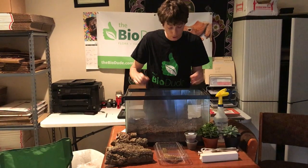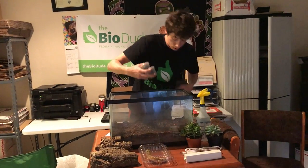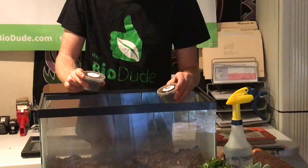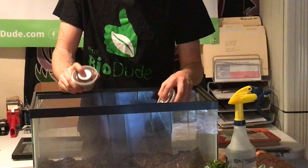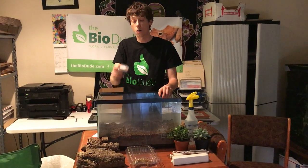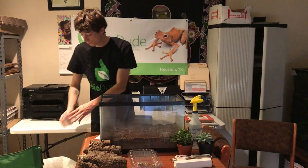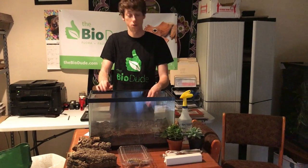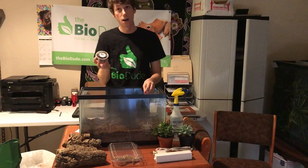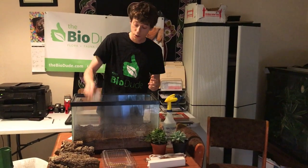After I get the top layer taken care of, I'm now going to start adding in the most important part of your bioactive setup: your springtails and your isopods. The isopods are crustaceans that have been around since the age of the dinosaurs. It's as simple as dumping in your BioDude isopod culture into the top. You are going to notice all the little bugs slowly disperse. And then your springtails, which are arthropods that have been around for a very long time, you simply dump into your tank.